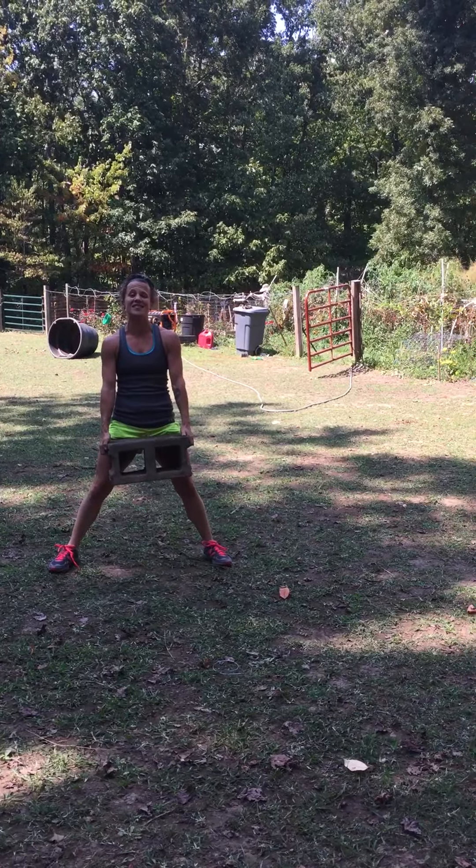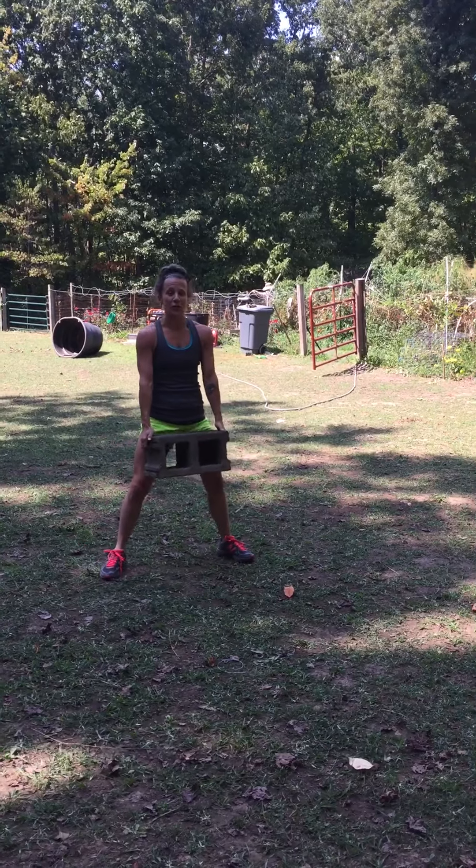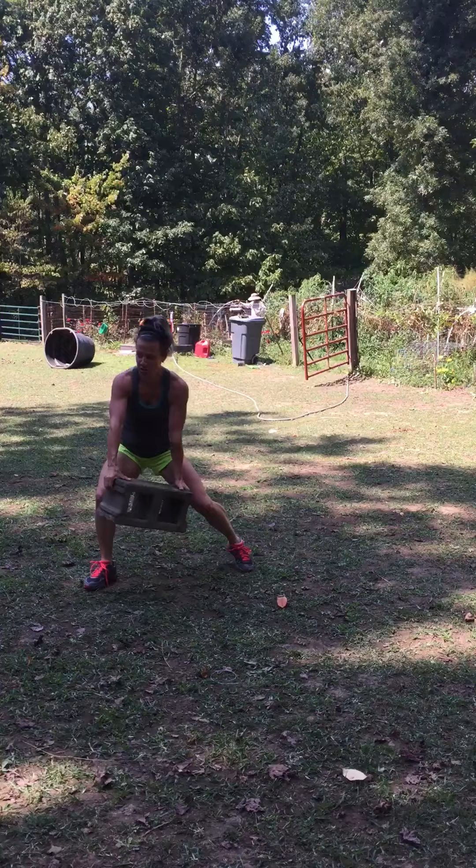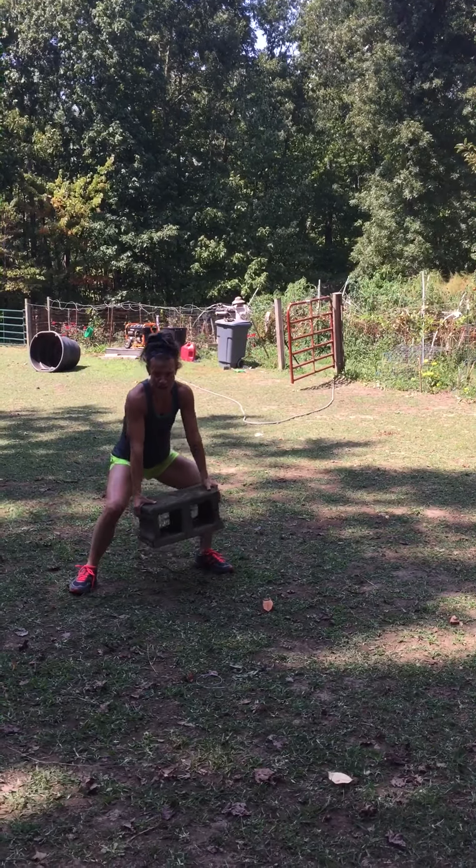You can also do a cinder block swing. Feet shoulder width apart in your squat position. Drop down into a squat, swing the cinder block up, come back down into your squat again.